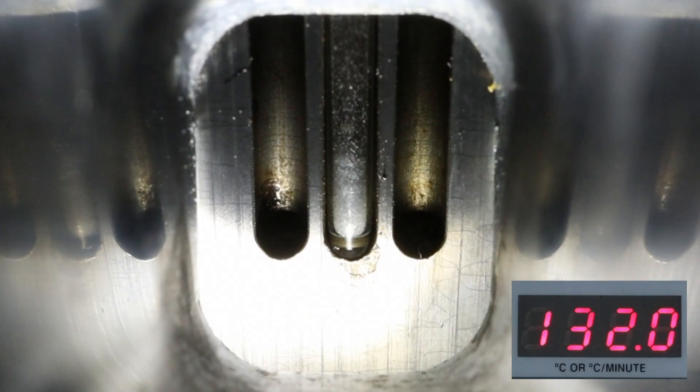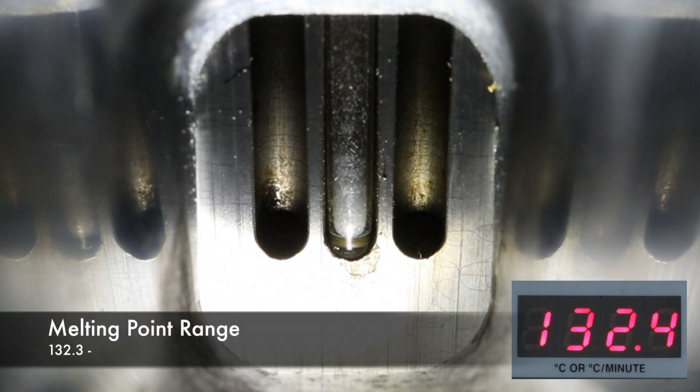I'm going to jump ahead a little bit to get to that point. Looking at the capillary tube, you can start to see some liquid droplets forming — 132.3 degrees Celsius would be the lower end of the melting point range.